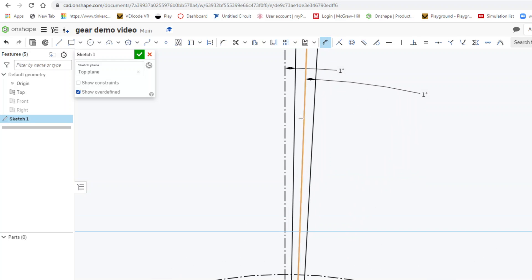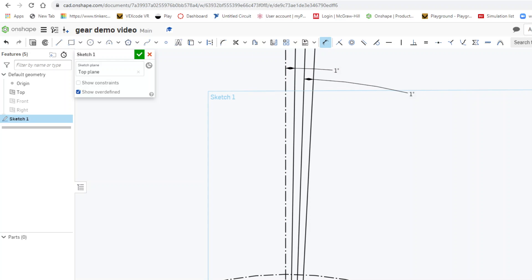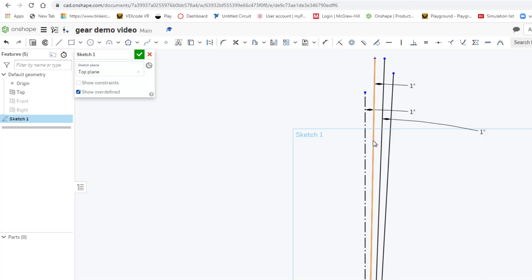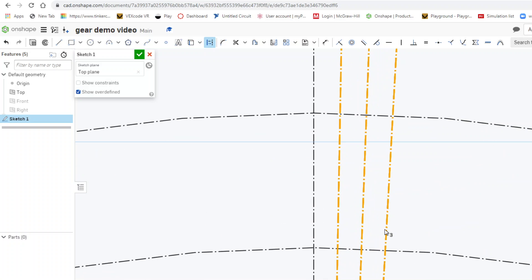I'll right-click to escape dimension mode and convert these lines to construction lines one by one. Now all my construction lines are set. I'll zoom in to the tooth area because I'm going to draw three arcs — one between this point and this point, one between these two points, and one between these two points.